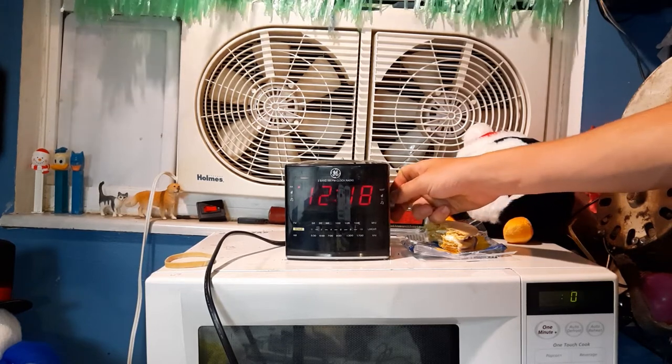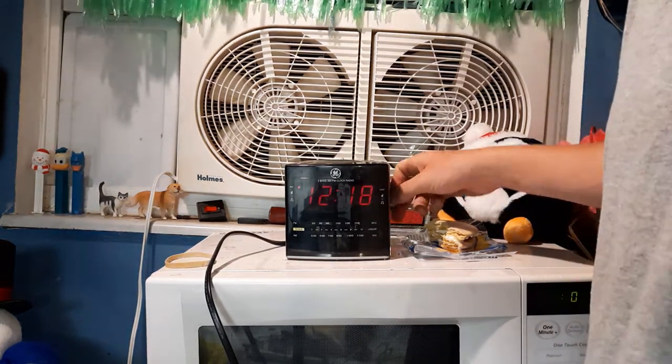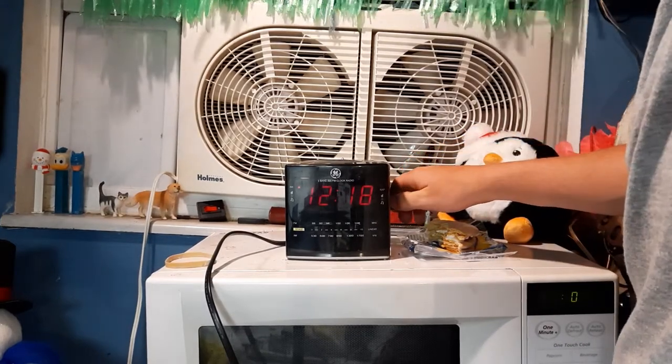The tuner on this clock is really, really good. And the sound quality is good — it's actually comparable to the Sony, if not better. Which is kind of sad.